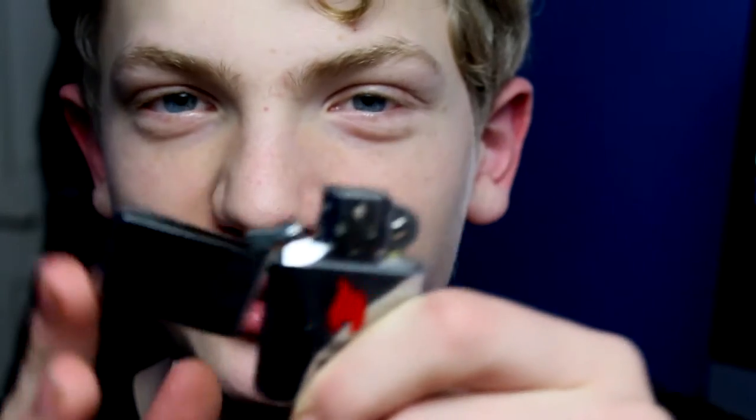Hey guys, welcome to this video. Today I'm going to be teaching you the reverse zippo top pop. If you want to get one of these zippos, just go on to shoppertricks.com or shoppertricks.co.uk, order your collectible vintage zippo lighter and you'll be able to follow along with this tutorial. So without further ado, let's get into this trick.